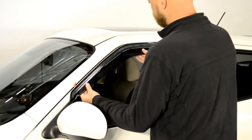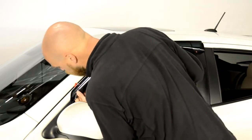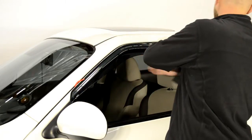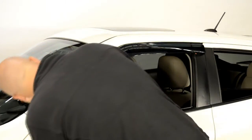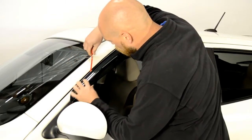Now, line up the edge of the visor with the edge of the door frame. We will apply pressure to the adhesive strip while slowly peeling back the red tape. Be sure to take your time with this step.